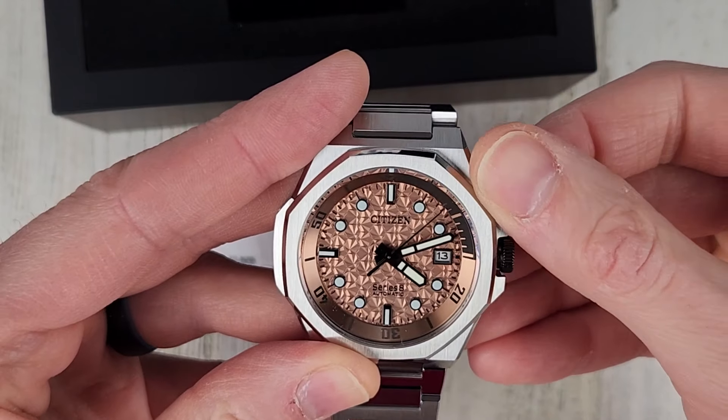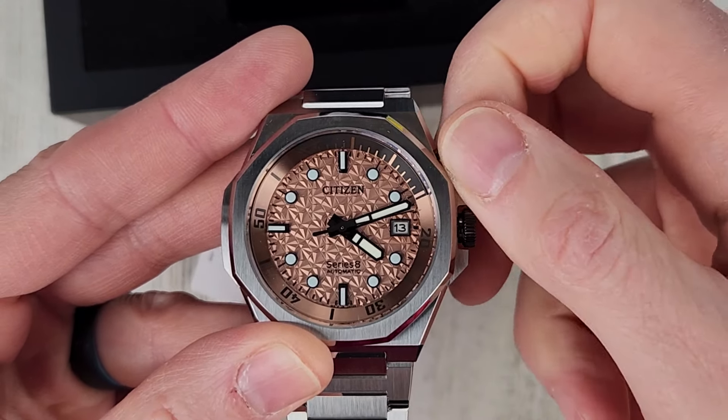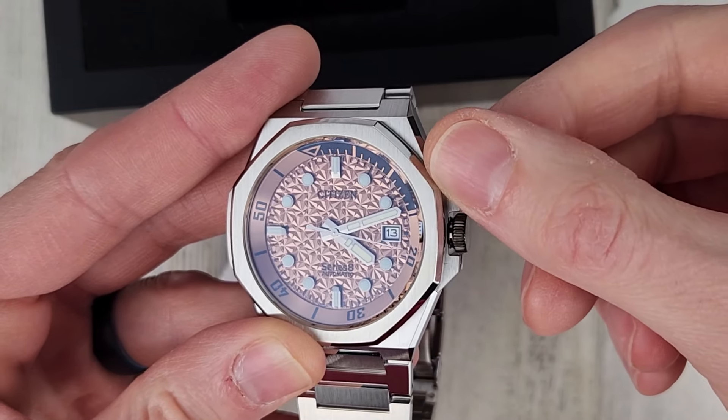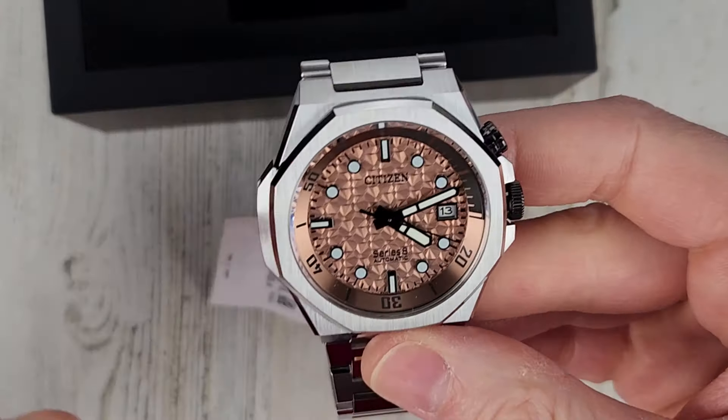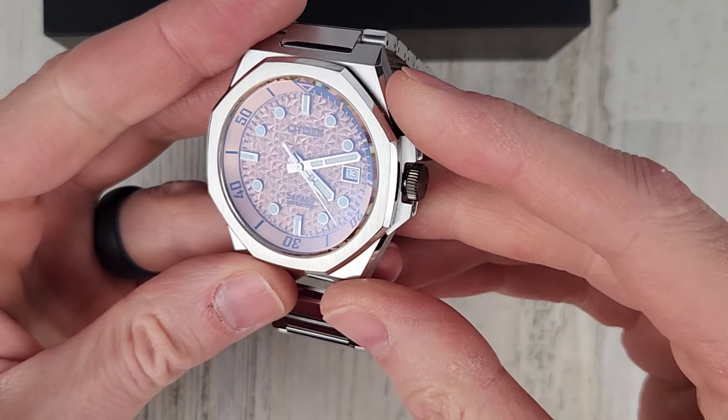We have an inner rotating bezel and it is bi-directional rotating. This does not screw down, so I'd say it's probably more for timing than for diving.